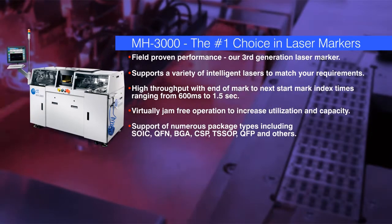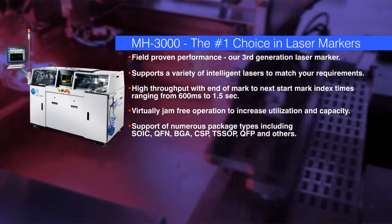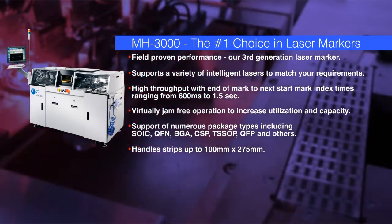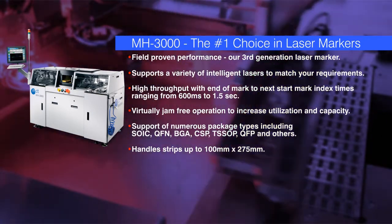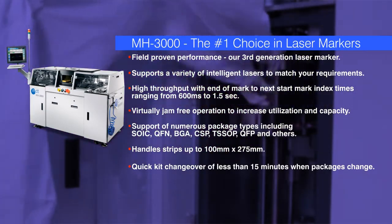It supports numerous package types including SOIC, QFN, BGA, CSP, TSSOP, QFP, and others, and handles strips up to 100mm by 275mm. The time for kit changeover is under 15 minutes when package type changes.